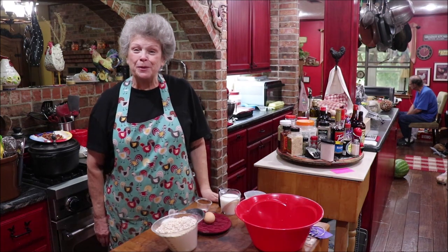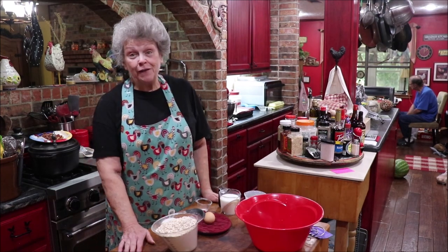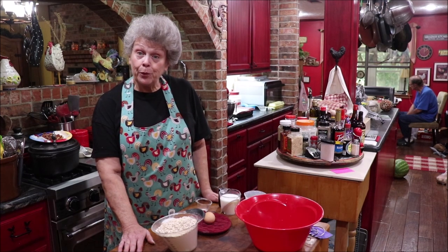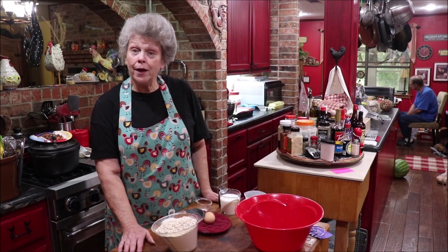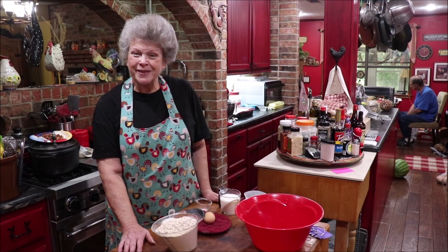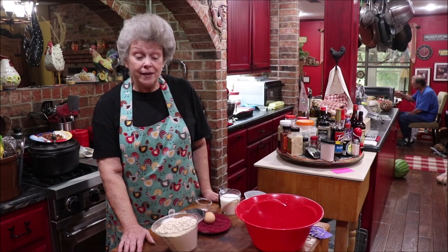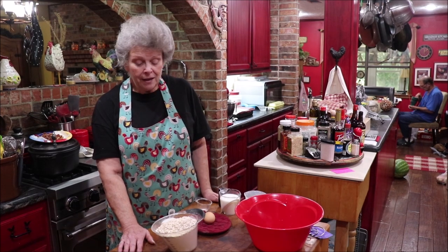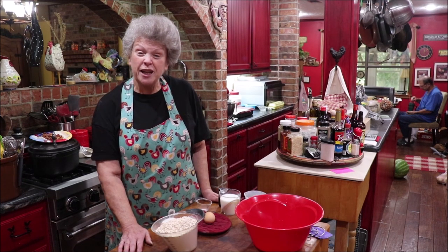Good morning y'all and welcome back to Apron Strings. I'm kind of on a bread kick lately, but y'all are gonna love this one. It's called batter bread — you just mix the batter up and pour it in your oiled 9x13 pan, let it rise till it doubles, and bake it. You have the equivalent of a loaf of fresh bread or homemade rolls. Our church sometimes serves meals to the church family and this is the go-to bread that we make.